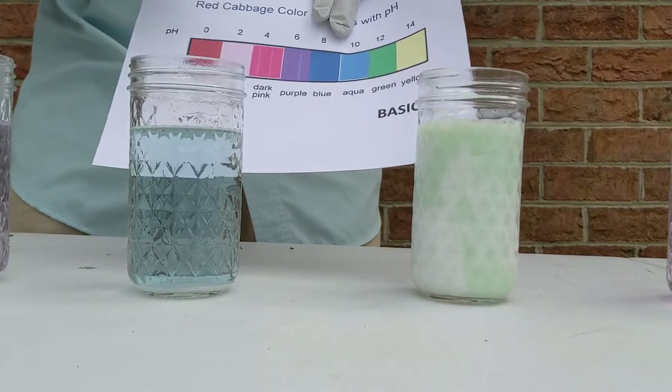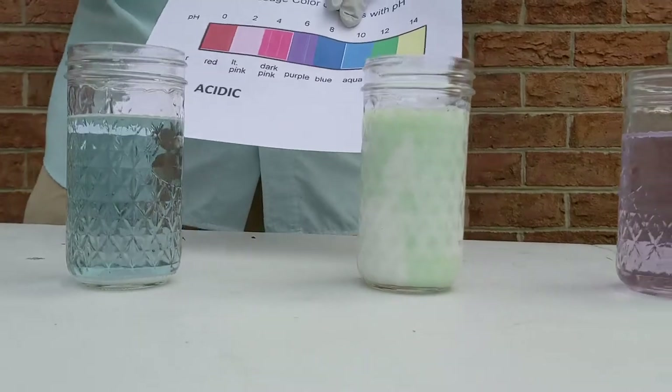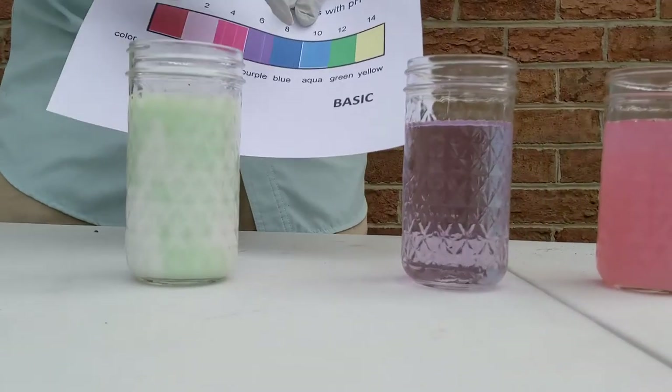This one here is baking soda — a baking soda and water mixture. It's got that aqua blue color, so that's a pH of about 10. Definitely a base — this one's a pretty strong base.